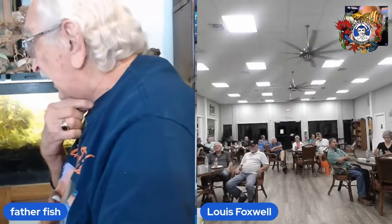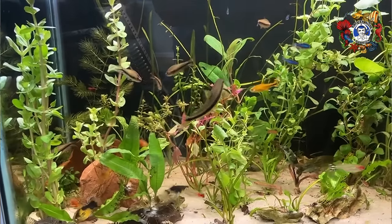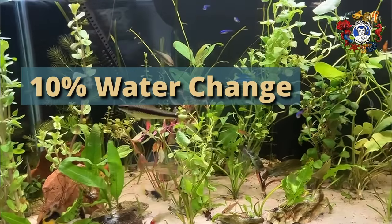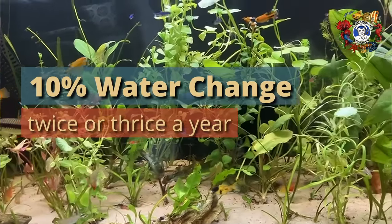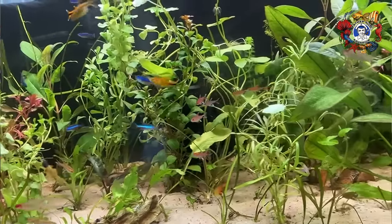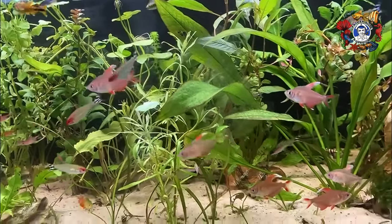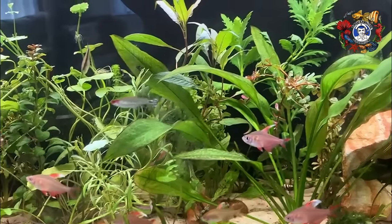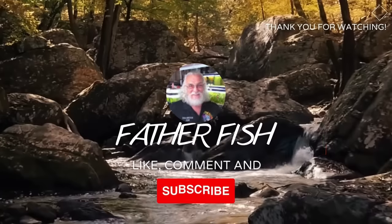I find that it makes me feel better if I do a 10% water change in my tank two or three times a year. Whether I really need to do that or not, I'm not entirely certain — but I do it because it gives me a comfort level. And that's how you set the tank up.